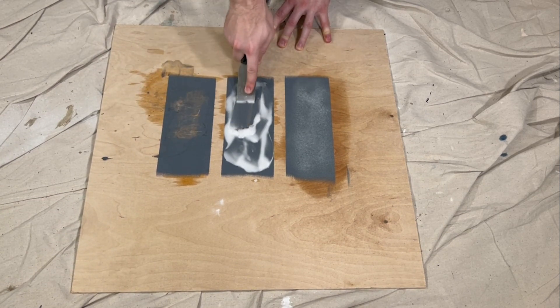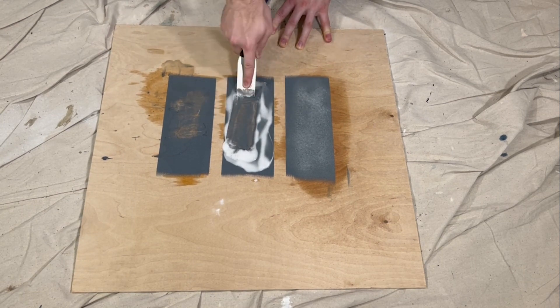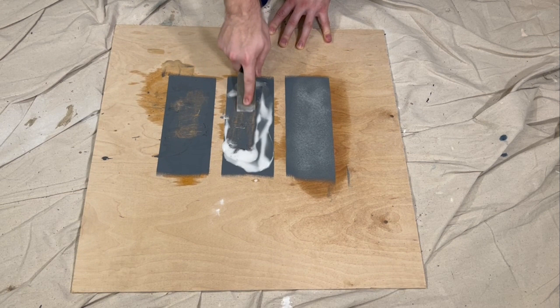The baking soda mix seemed to be more effective at softening the paint and it was easier to remove the paint with the putty knife, but only marginally.